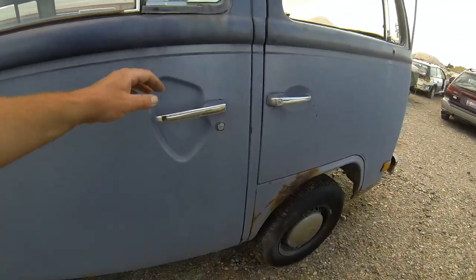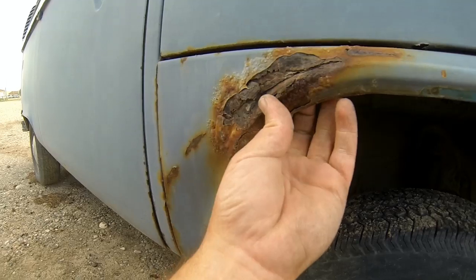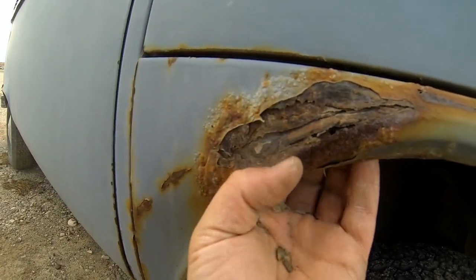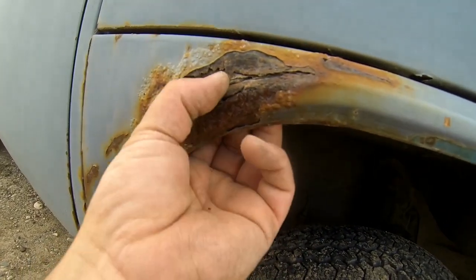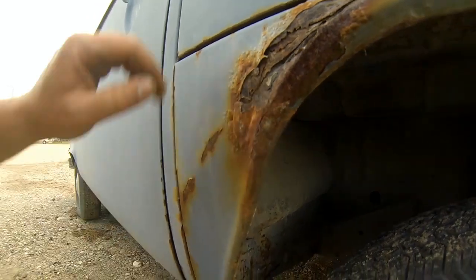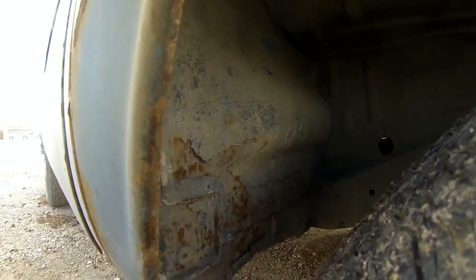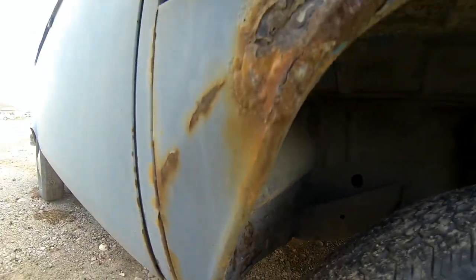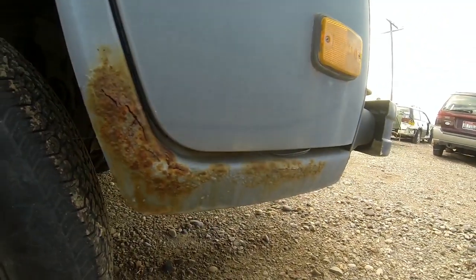Coming back around to the passenger dogleg — you can see it's got some rust, and as I push from the inside you can see this rust is all the way through. So this dogleg is going to need some work. Down in here there's some rust starting that could probably just be ground out, cleaned up, and resurfaced. There is a little bit of rust through on the lower part of the dogleg.